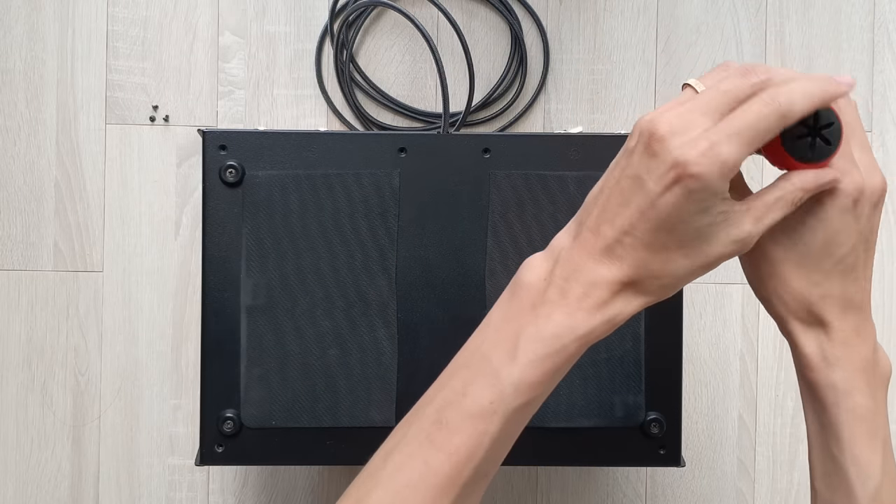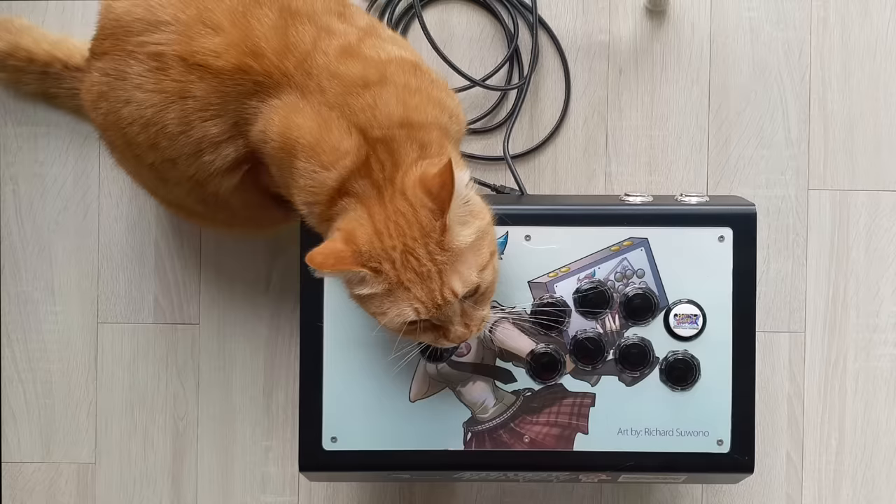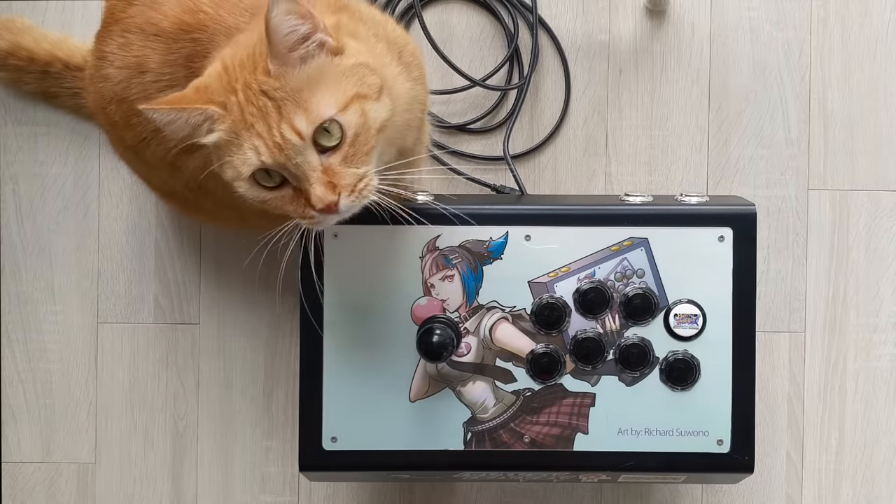Now I just screw on the bottom piece, and that's it. This is how I made my stick, and this is what makes up a stick. This was Gerald from Quarry Gaming — thanks for watching.